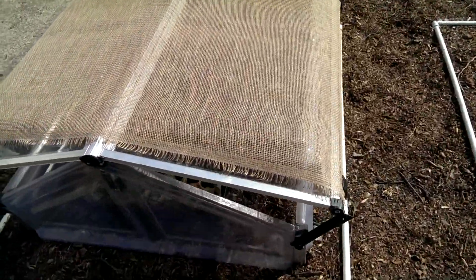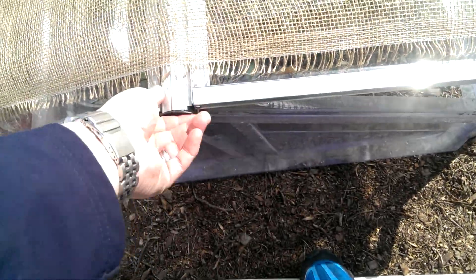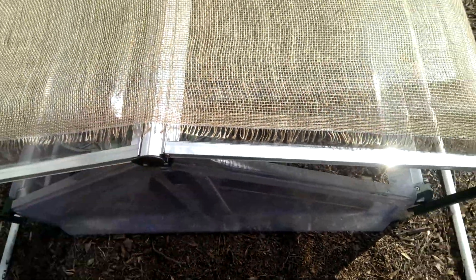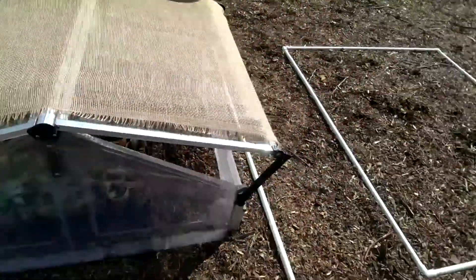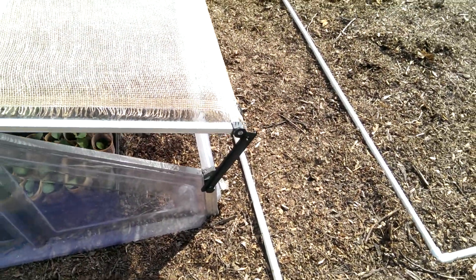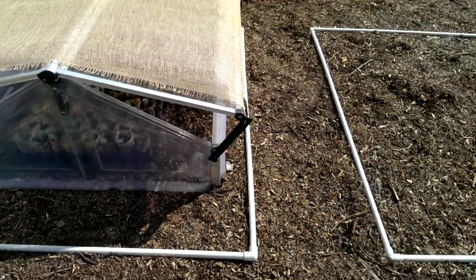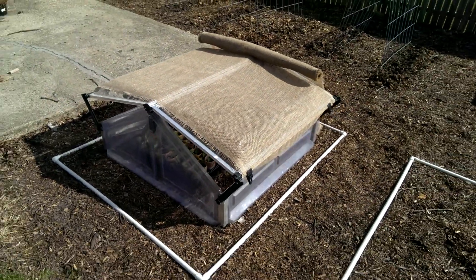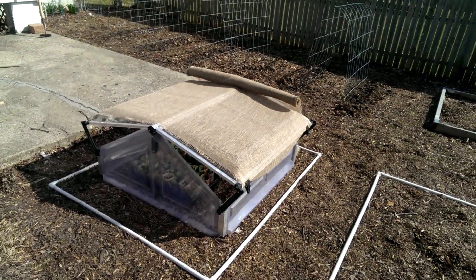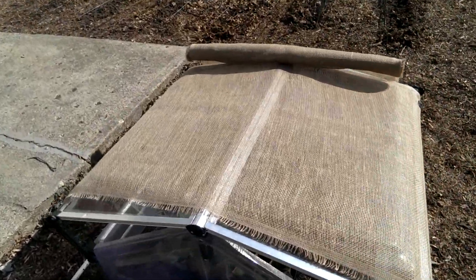I've had this now for a couple seasons — this was a yard sale find. It's a double-sided cold frame; I can open up both ends, prop it open for ventilation, and can close them and lock the lids down at night or on really cold days.